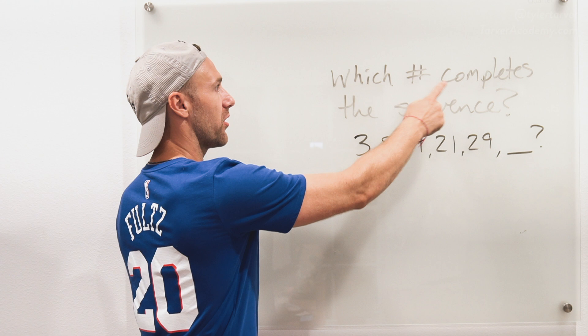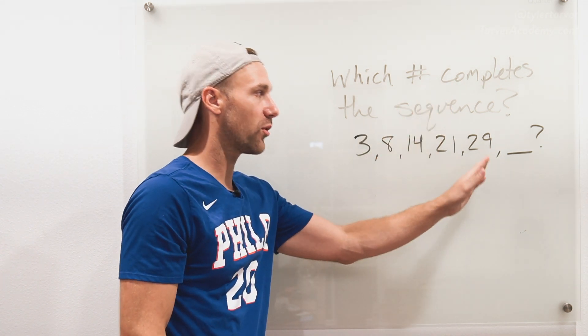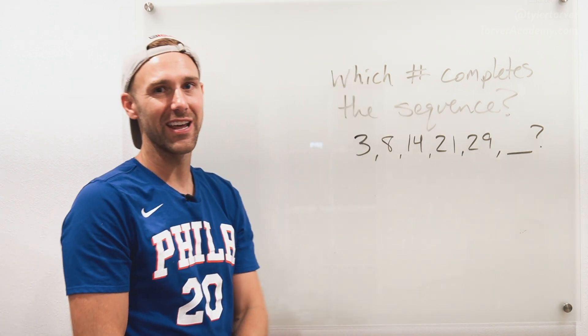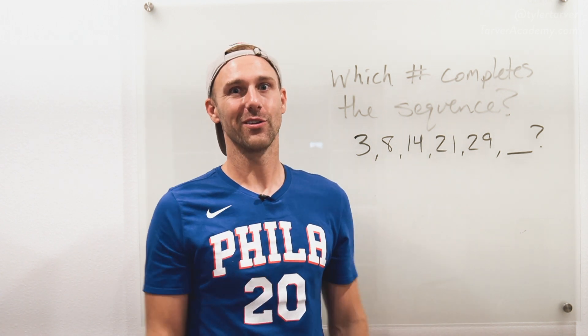It says: which number completes the sequence? We've got 3, 8, 14, 21, 29 — and what comes next? So I'm going to let you guys give this a shot on your own first, and then I'm going to work it with you.